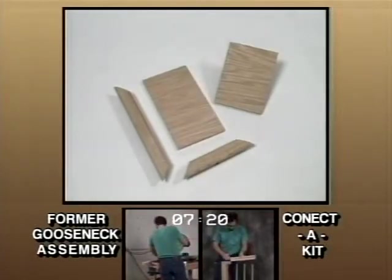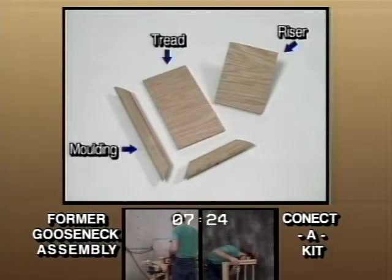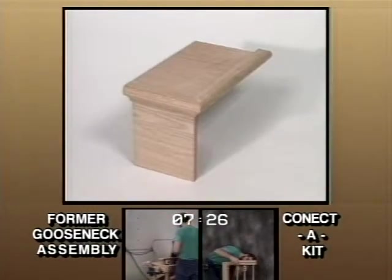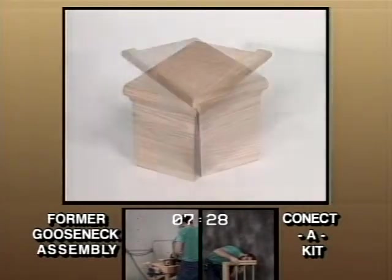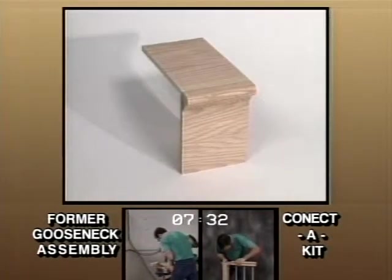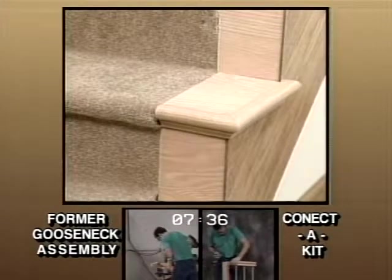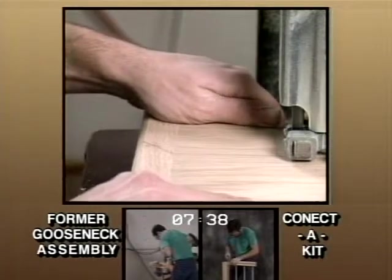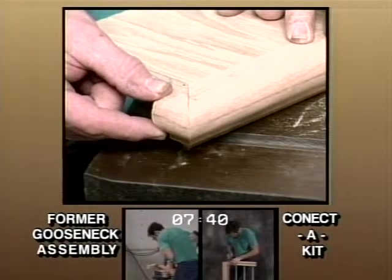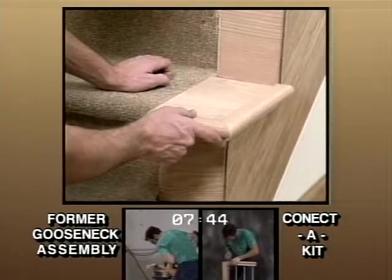For carpeted stairways, the false tread kits will consist of a tread, riser, and pre-mitered molding. The kit will accommodate any open right hand, left hand, or closed wall situation. Even if you do get the proper parts on the job, getting them installed has always been tough. The kit solves both of these problems and therefore can be installed more efficiently than before.